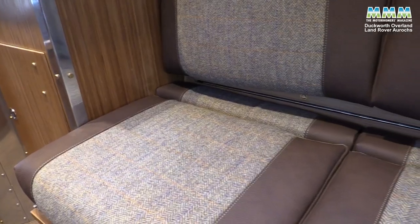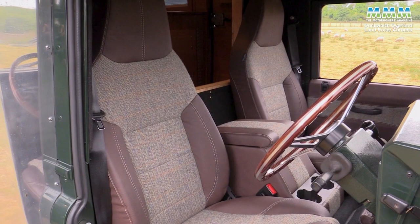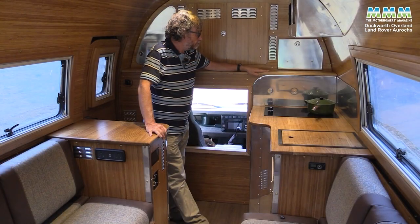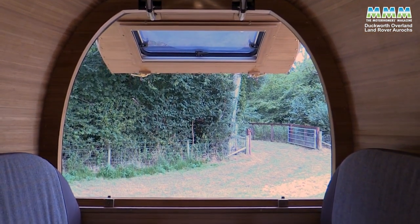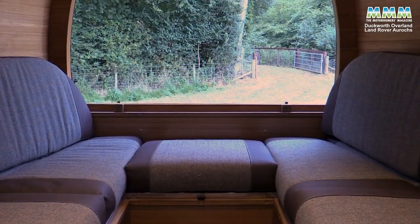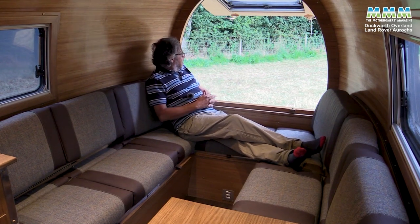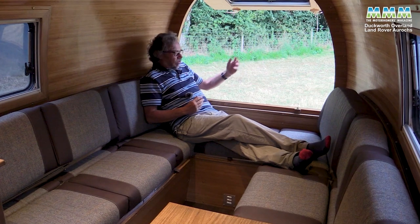The upholstery is a mix of real leather and Harris tweed, and that's carried into the cab as well. But if you were to order an Aurochs, you can have whatever you like — you can change the wood, the fabrics, you can even change the layout. This is a very special and very bespoke vehicle. There's certainly no shortage of space in this particular layout for two people to put their feet up and really relax and enjoy a view — hopefully of the Moroccan desert or something more exotic than this Wiltshire field.